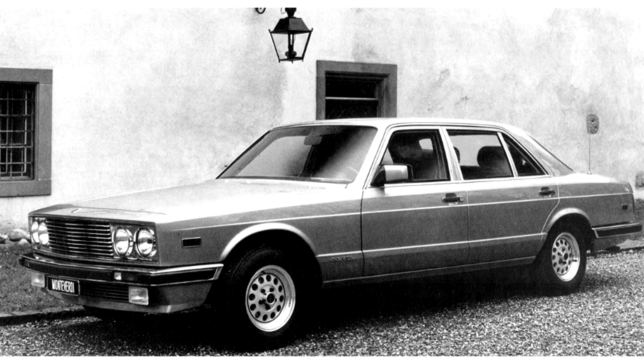The Monteverdi Tiara was offered in 1982 at a price of 172,000 Swiss Francs. A year later, the base price was 187,000 Swiss Francs, making the Tiara nearly three times as expensive as a Sierra and twice as expensive as a corresponding Mercedes-Benz S-Class.